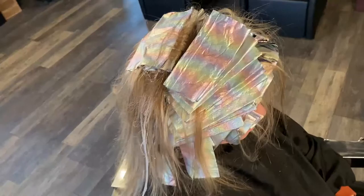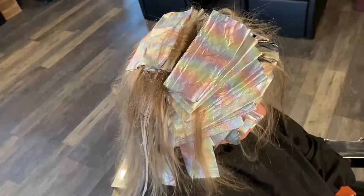I ended up using 20 volume for this whole process and then I put a cap on the back section only of those foils so that way it kept them from drying out, but the front ones could dry out because those are totally done and ready to go. I normally would start with a lower volume, but it appears that her last stylist used permanent for her lowlights and her root shadow, so I wanted to make sure and break through that.